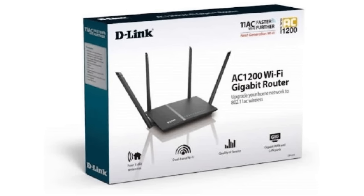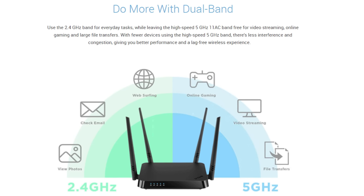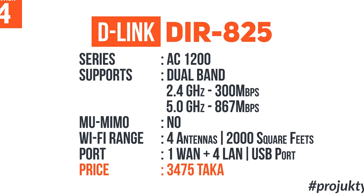Number 4 is the D-Link DIR-825, one of the most popular routers. Based on user reviews, the overall gaming performance is good. I will tell you about the gaming performance — I will select a stable router. If you are a single gamer, you will be able to get the best gaming performance, and you will be able to achieve over 100 FPS. The router supports dual-band with 2.4 GHz and 5 GHz.